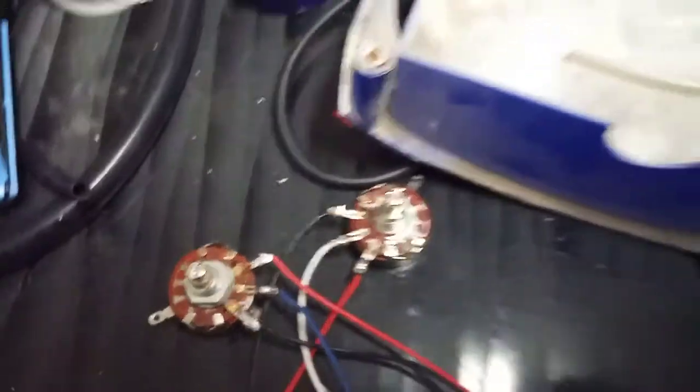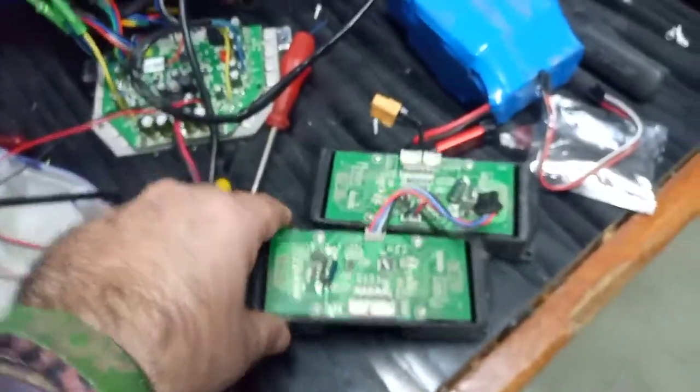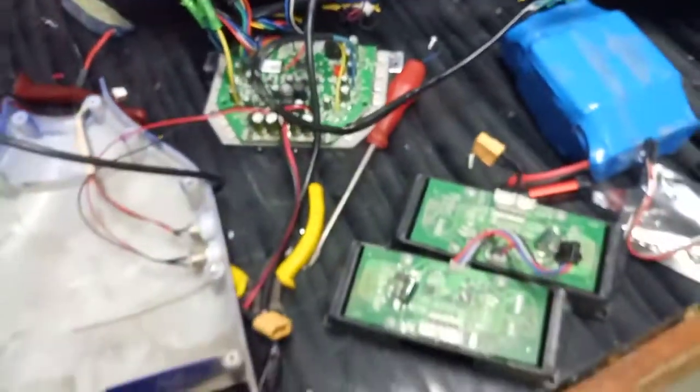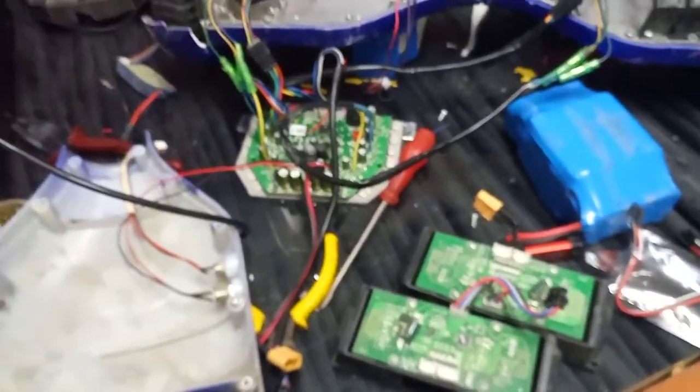Let me show you how we hack it to make it work by potentiometers or any analog inputs to make it possible, rather than working with the gyroscopic sensors which make it difficult to control. So if we operate it here, I need to connect it to the electric power.